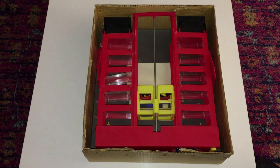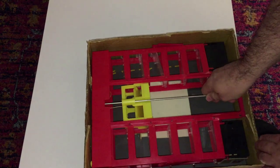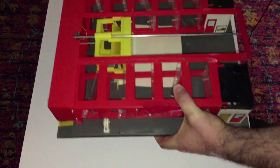I was on eBay and this thing just happened to be ending soon — it was 99 cents with pretty reasonable shipping for something this size. I thought I'd throw a couple bucks on it, and I got it for a dollar and four cents plus shipping. Even with its shortcomings it was well worth it. I can only find two other ones on eBay and they wanted at least twice the shipping and over $20 just for the item itself.